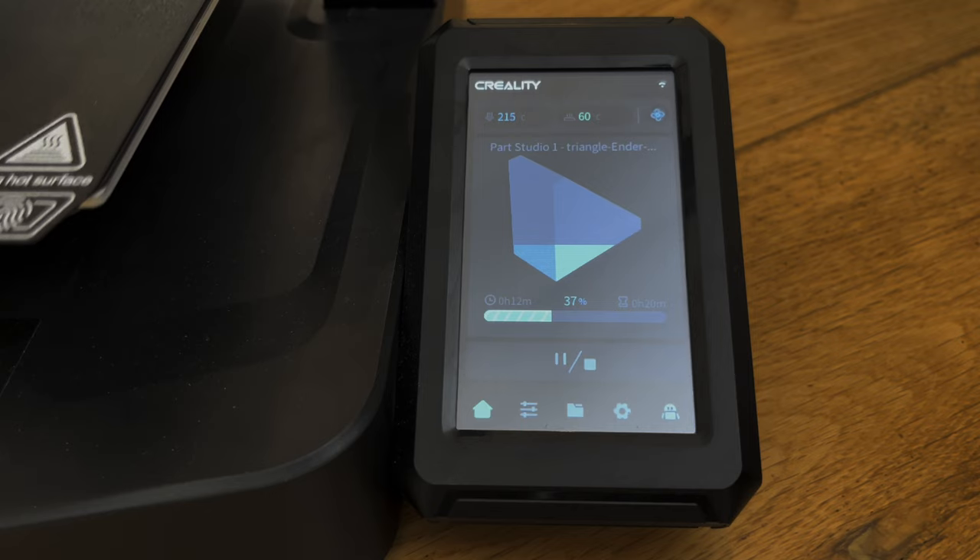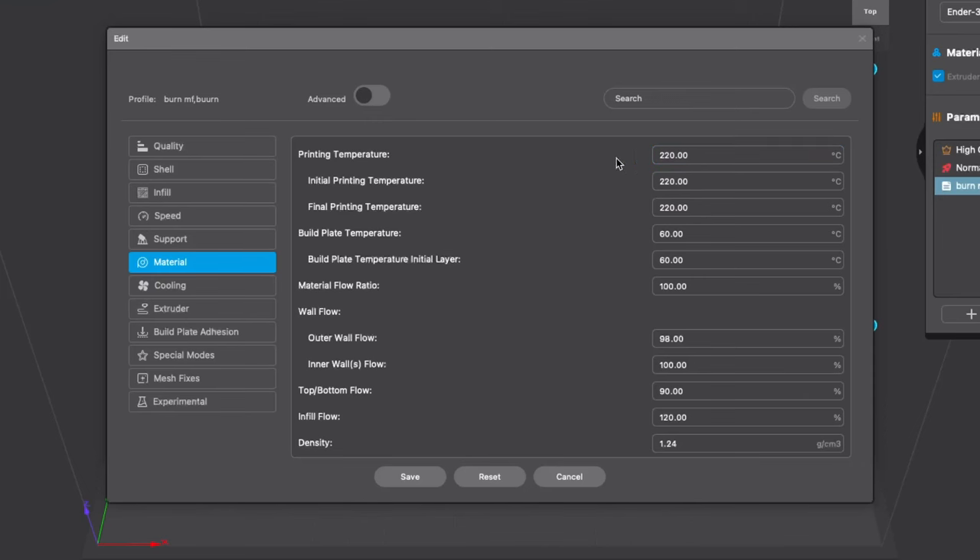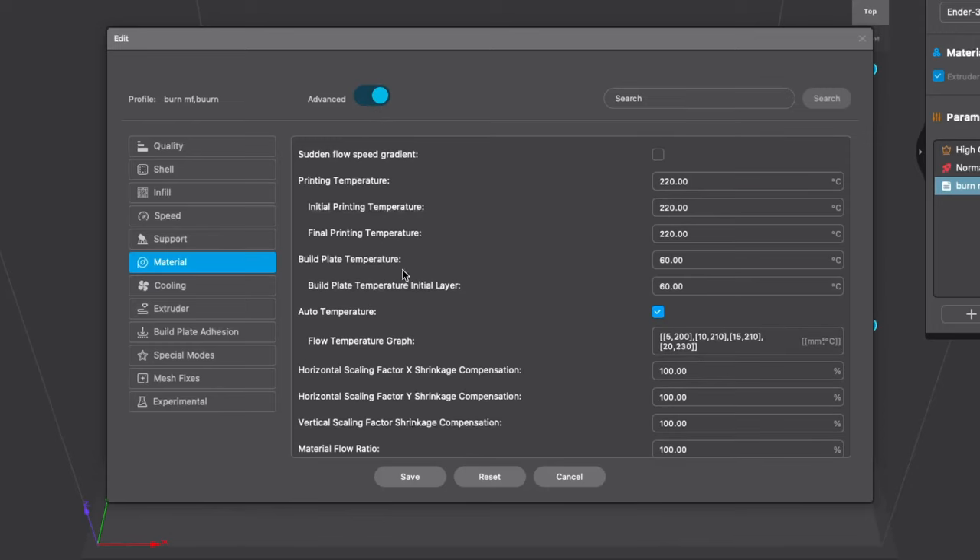It shows that it's only printing at around 215 degrees Celsius though. It turns out that this software has some hidden advanced setting that automatically sets the temperature depending on the average flow, I think. So, let's turn that off.